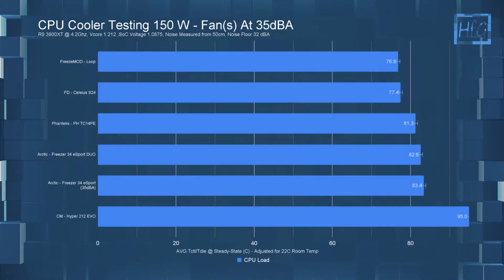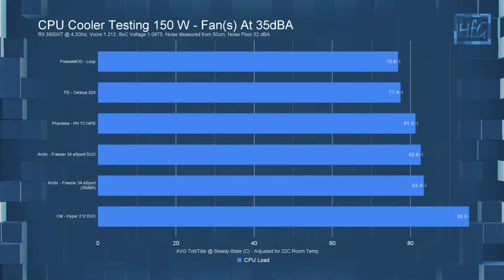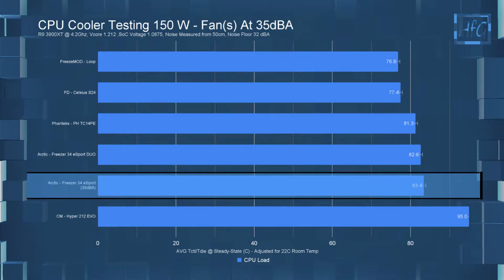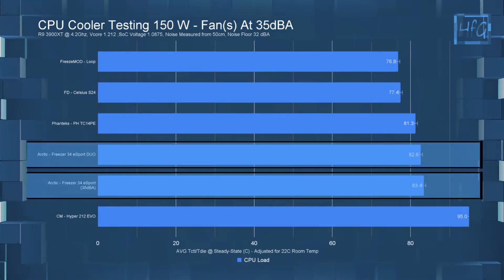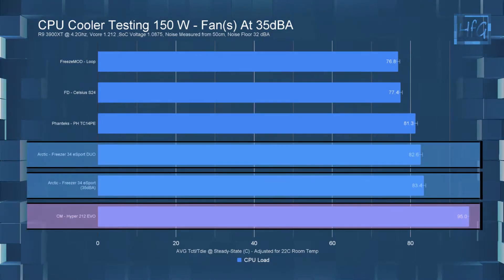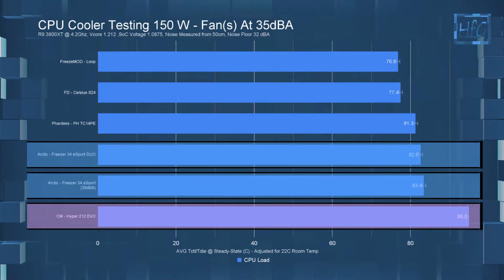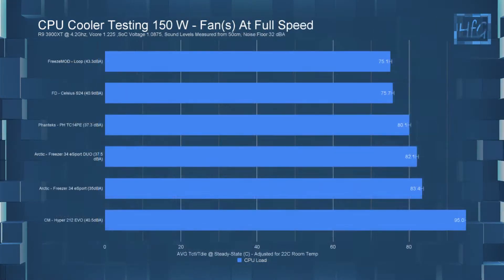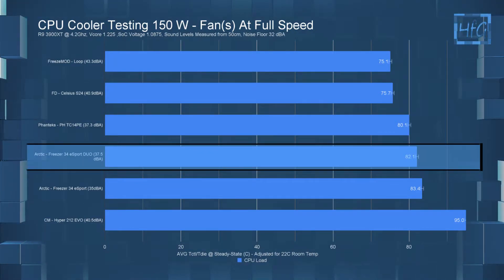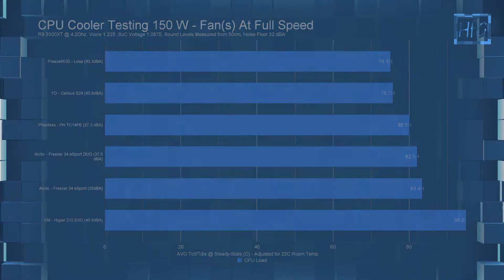For the 150-watt testing, the Freezer 34 eSports performed much better than I thought it would. In the noise-equalized test, it had a temperature of 83.4°C and the Duo had a temperature of 82.6°C. Comparing that to the Hyper 212 Evo, which failed the test, the Arctic cooler is doing pretty well. At full speed, the Duo had a temperature of 82.1°C — so again, there isn't really all that much of a temperature difference between the single fan and two fans.